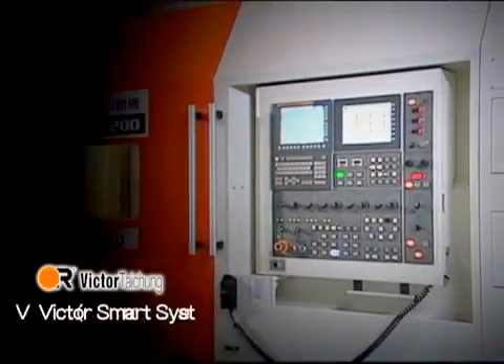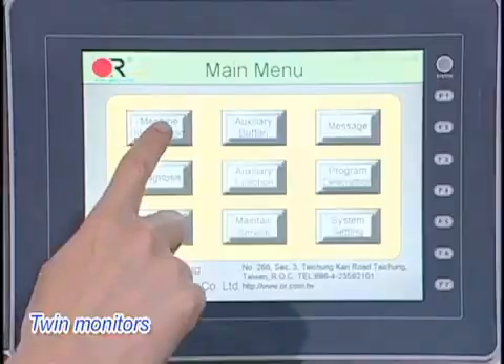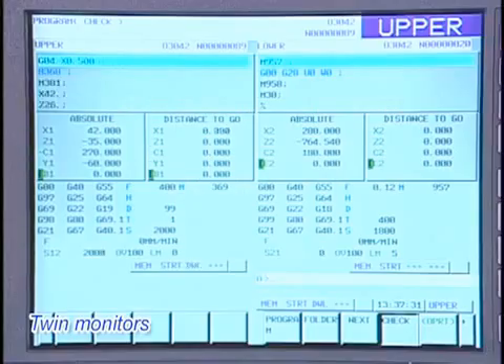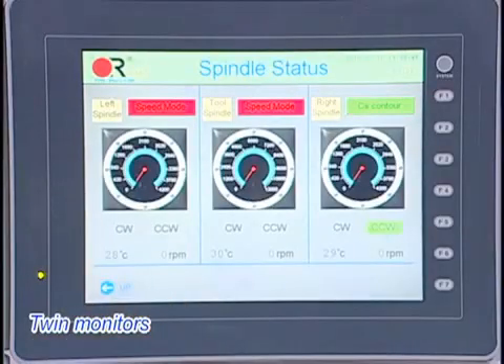VIKTOR Smart System (VSS): conversational interface displaying upper and lower machine status, and part exchange between spindles.